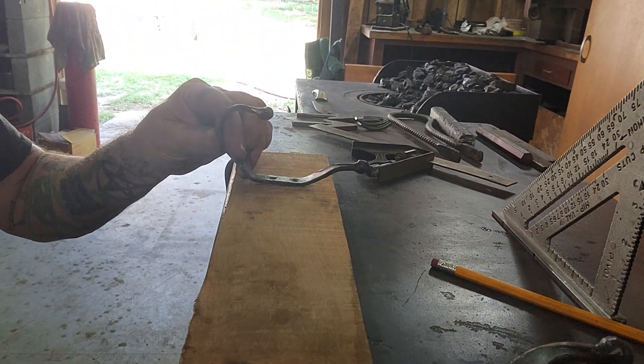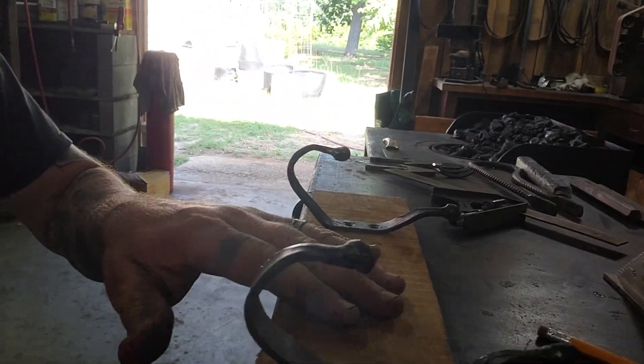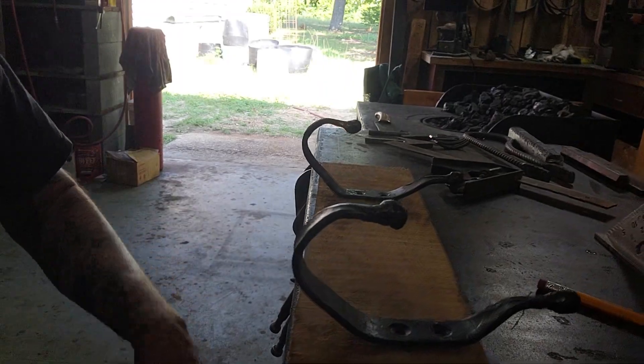I almost forgot — I did some coat and hat hooks, and I'm going to try to get them mounted on this board. I've got everything measured out where to put it. I just have to run this through the planer to get it down a little thinner, and then I'll probably take the router and put a nice little edge on it.